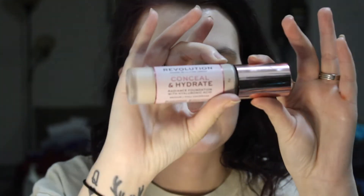Now we're gonna let that sit for a second while I choose which foundation I'd like to use. It's like 10 o'clock at night whenever I'm filming this. I know what foundation we're going to use because we're going to use the sealer as well. We are going to use the Makeup Revolution Conceal and Hydrate Radiance Foundation with hyaluronic acid — it has medium to full coverage. I'm in shade F3.